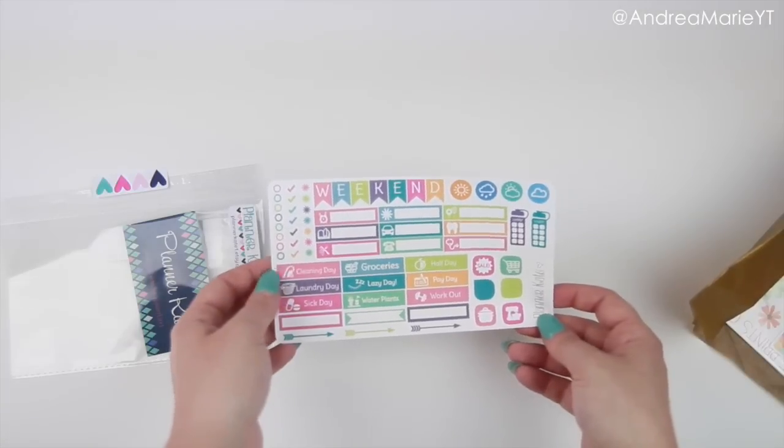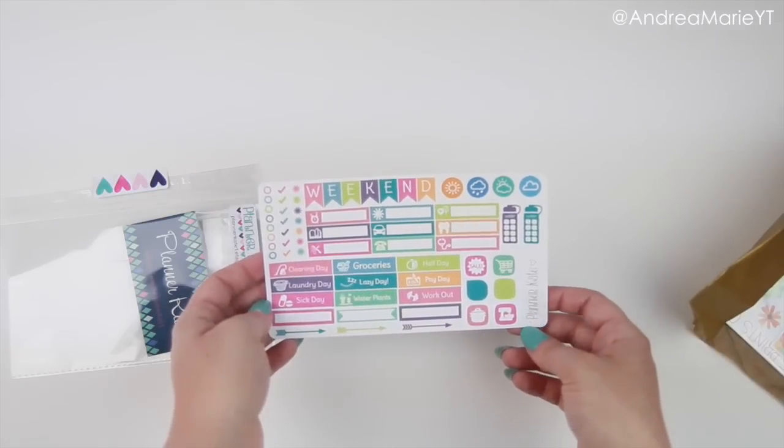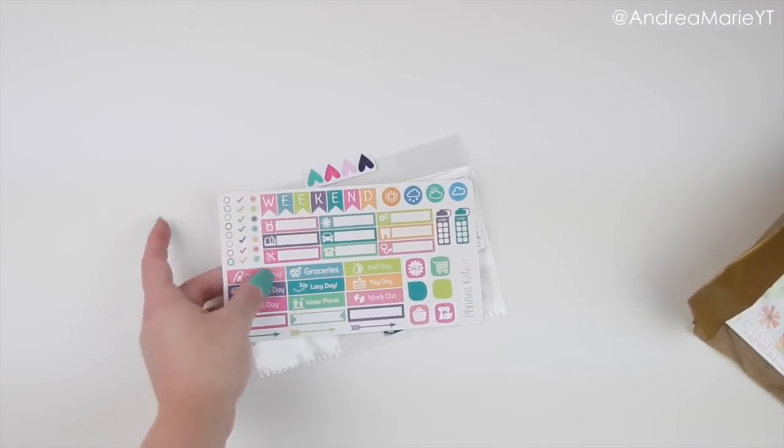I love this. There's all kinds of different stickers on here in all of her different colors, and I'm really excited to use this. When it comes out I'm probably going to buy like 10 of them. So be excited for that, and whenever she does have this in her shop I will definitely link it on here and on my social media. So thank you, Kate.